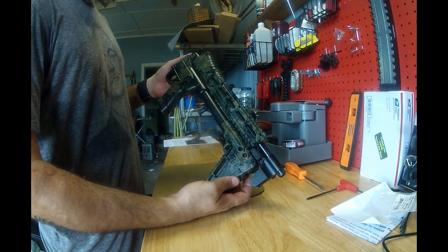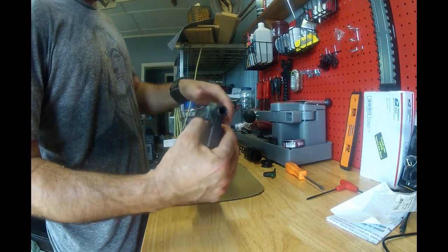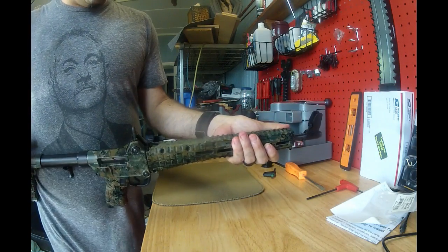Today we're going to do a Kel-Tec Sub 2000 9mm. What we're going to be doing is getting rid of the rail that's on this piece right here because I want to put an optic on it.